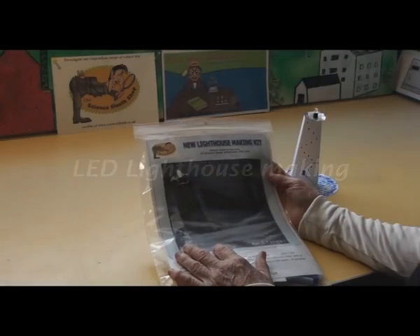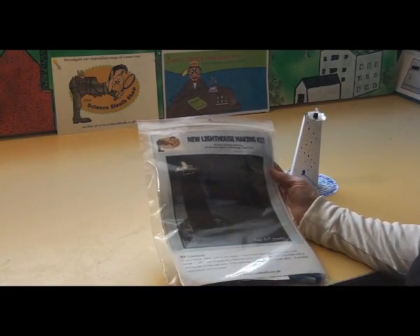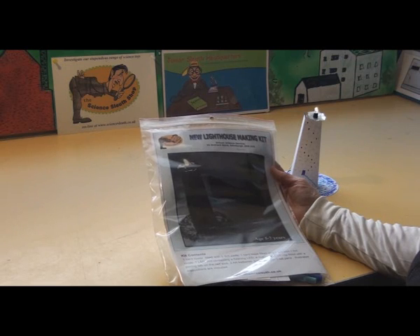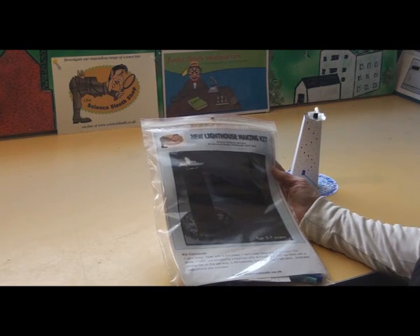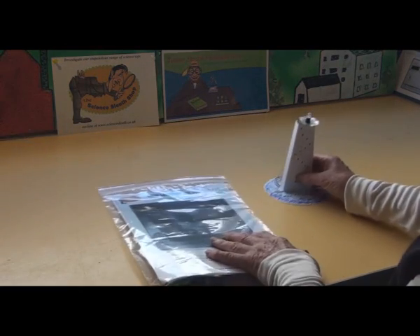To demonstrate the assembly instructions for our new lighthouse making kit. It has an LED rather than a glass bulb. We find it works for longer, it uses less energy, it's slightly cheaper and more efficient really. So let me show you the assembly instructions.